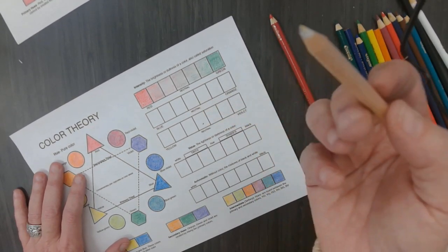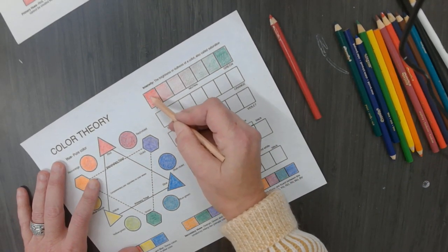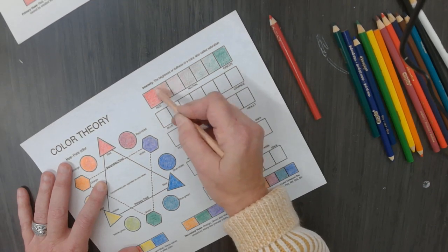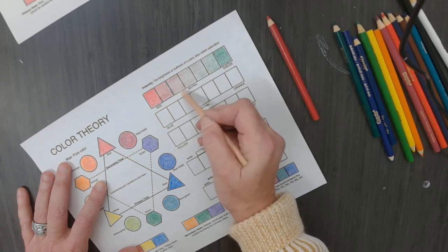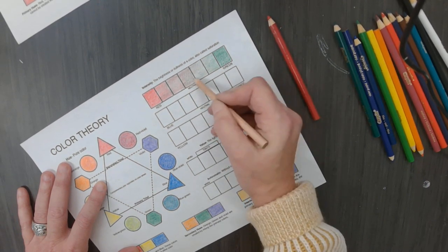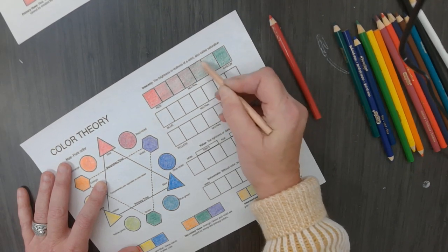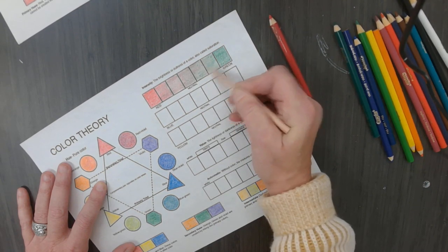Then I am going to take my colorless blender and blend it in. You can see what happens when you blend varying degrees of each complementary color. A lot of times when I am shading with colored pencils or paint or any pigment or medium that you are using, when I want to add darker shades, I blend it with the color's complementary color and it creates neutrals the more you blend the two colors together.